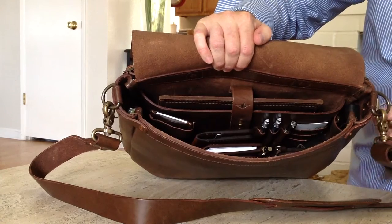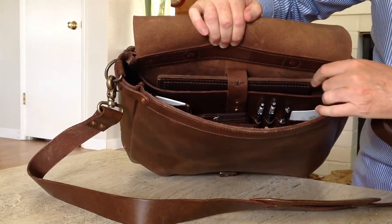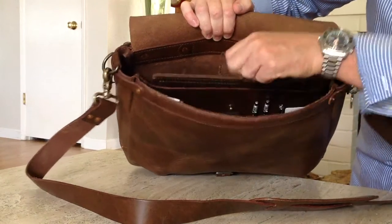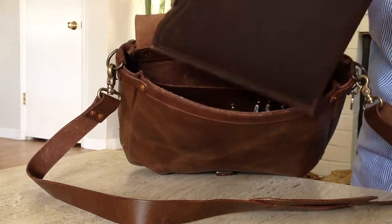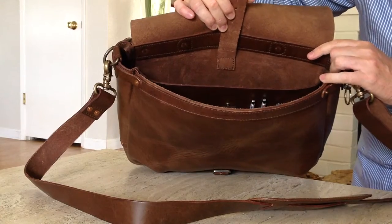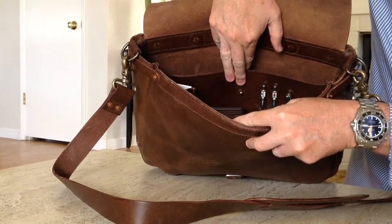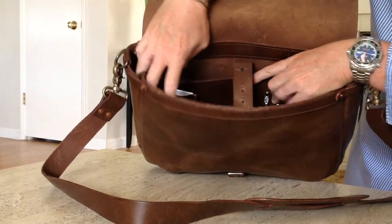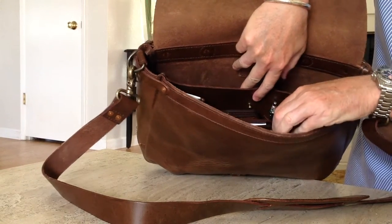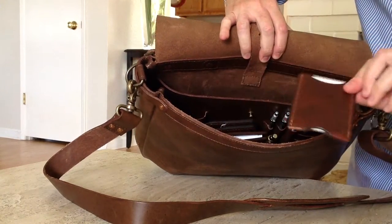Inside, you've got a pocket for a small laptop — or what I have in here is an iPad, secured with a stud. So there's your iPad holder. You could put a really small, maybe a 13-inch MacBook in there, nothing much bigger than that. There's an organizational pocket or panel on here. There's a pocket that is supposed to hold a cell phone, but it's not going to hold an iPhone 6 — it's just not wide enough for that. I've got some business cards in there.